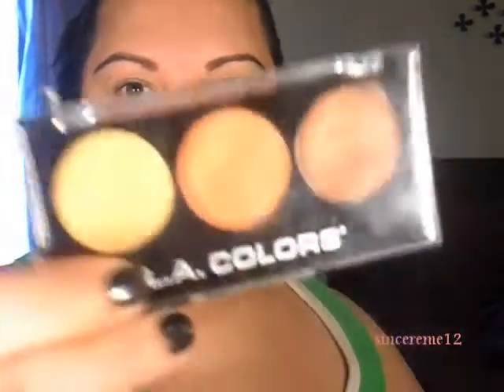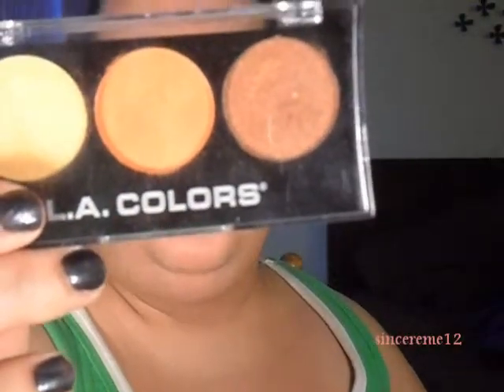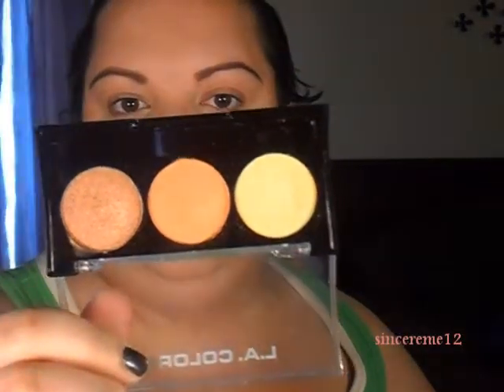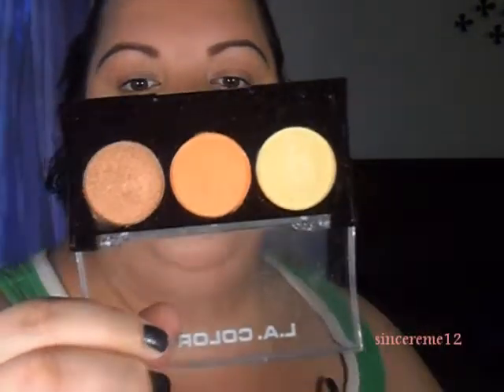Hello guys, this is sincere_me12 here again, and this is a quick eye tutorial. I'm using one of the LA Colors eyeshadows — this is Boardwalk, which was sent to me by my friend 37diva_cc. I just wanted to do a quick tutorial on it. With this trio, I'm not going to use any brushes.